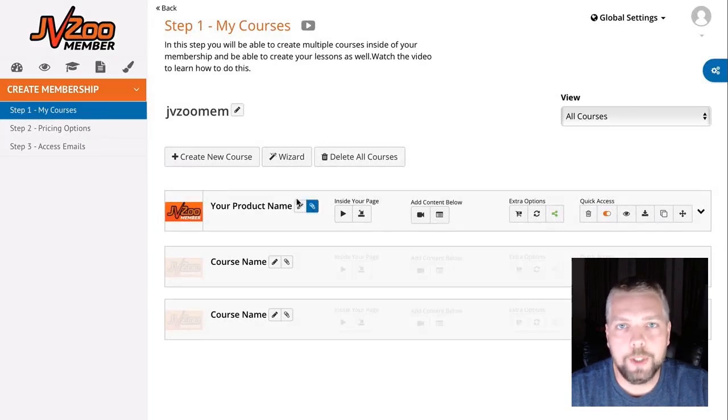That's a brief demo inside JVZoo Member. To learn more, visit their official website at jvzmember.com — the link is directly below this video. If you're planning on having any kind of membership platform to sell stuff online, this would be the perfect solution — definitely one of the most affordable on the market right now, especially if you get in early at $47 a month. I hope you enjoyed this review. If you did, please like the video, subscribe to my channel, and click the bell so you'll get notified when future videos come out.